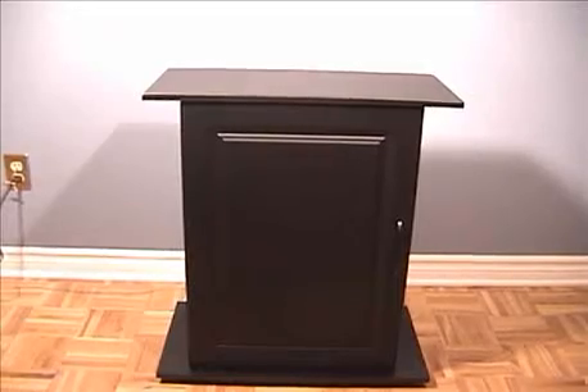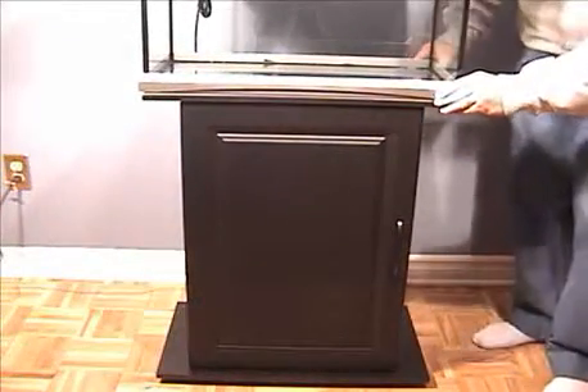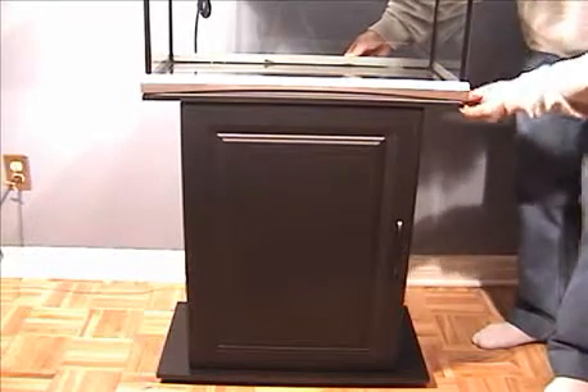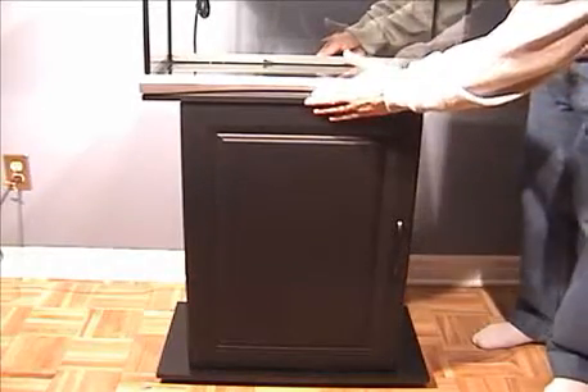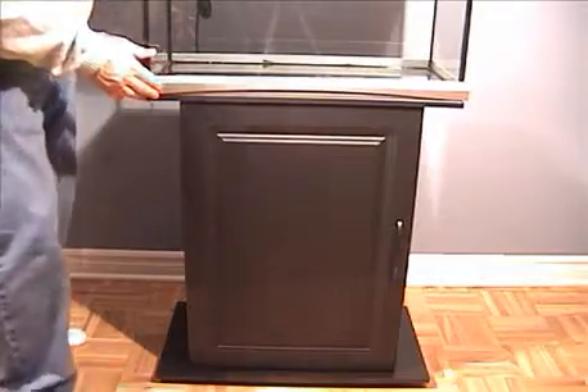I'm bringing the aquarium in — as you can see it's matching to the stand. Set it so that it's fully supported by the stand. This particular frame has a little bit of what appears to be extra material, but it's just basically flashing. You need to make sure that the bottom of the aquarium is sitting very, very level to the unit; it must be supported all the way around.